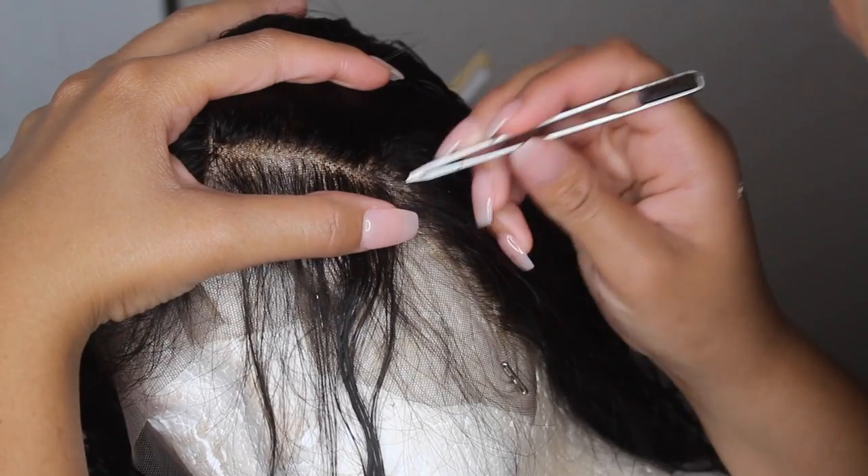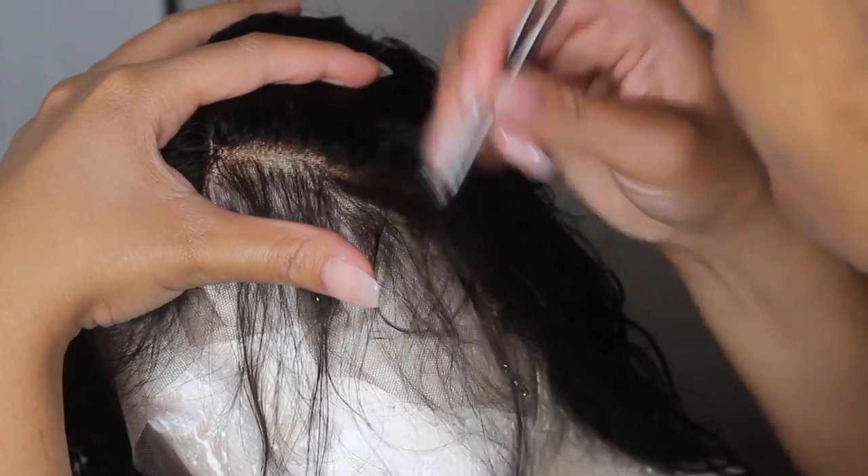I wanted to show you guys this because you're going to have so much hair after plucking. You're going to feel like you plucked your whole wig out, but that's normal.